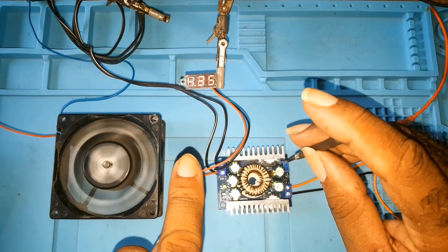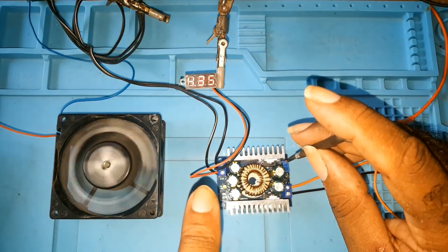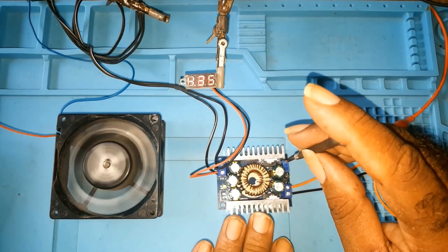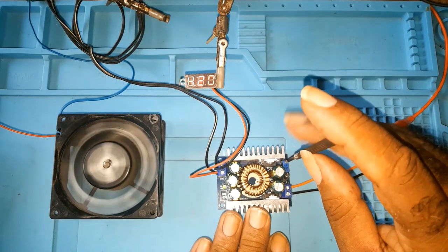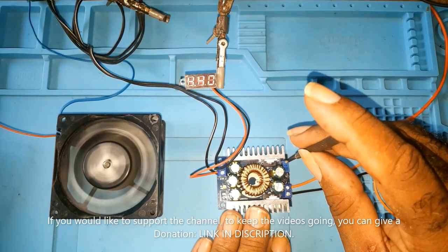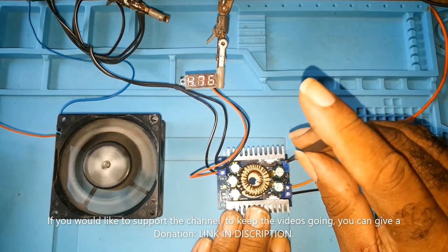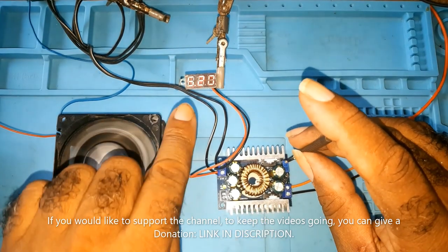Now if I turn this port — this is the adjustable port — if I turn it to increase, as you can see at about 4.38 volts the fan starts turning. The more I increase the voltage, the faster the fan will turn, as you can see here.